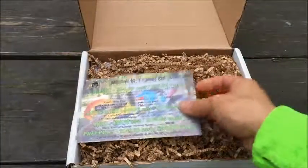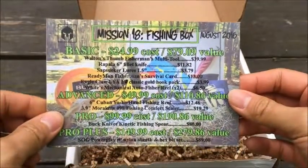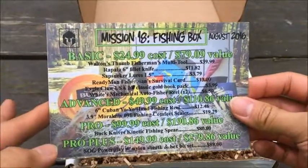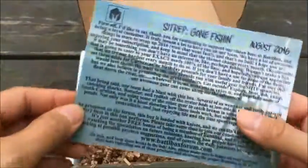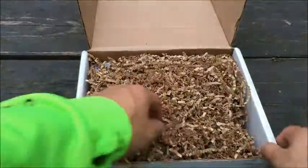First thing of course we got our card here — it shows us everything we got. So August Edition Mission 18, this theme is Fishing Box. You got the full list of all the items as well as the retail pricing on here, and a little explanation on what's in this edition of the box.